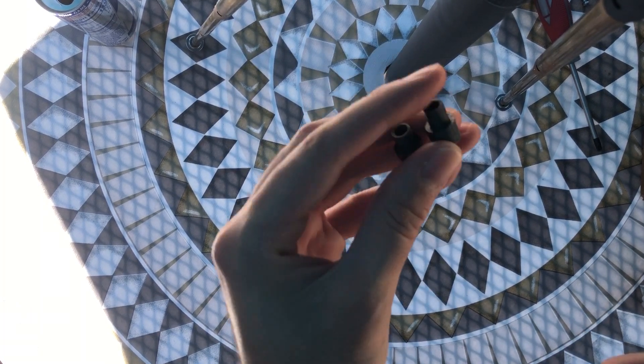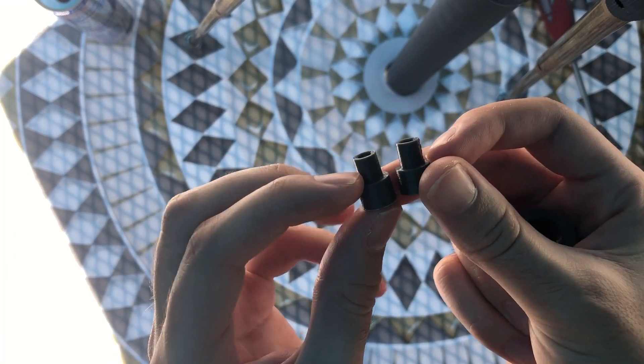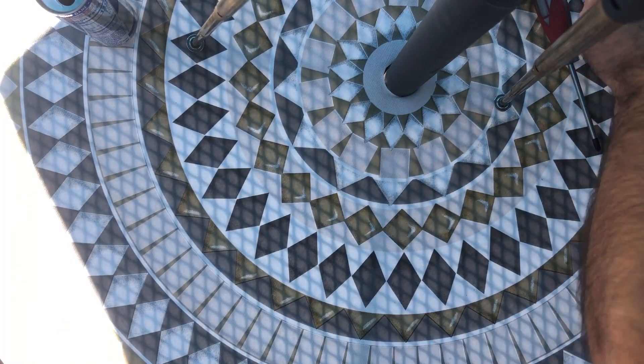The bolt spacers haven't changed at all either. I extended them just a slight bit recently, but otherwise they print just fine. I print them with a brim at the bottom so they hold onto the print bed well.